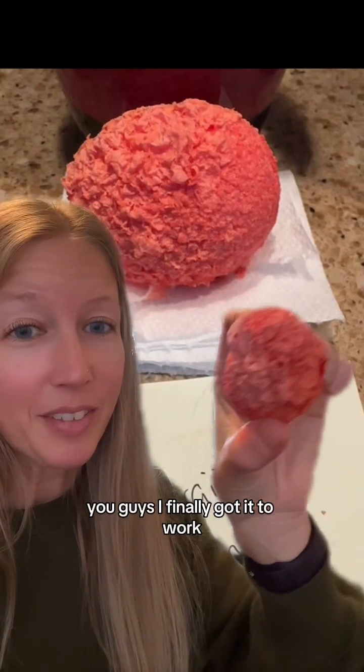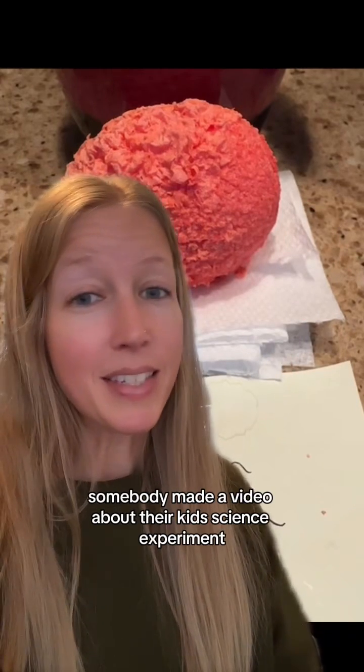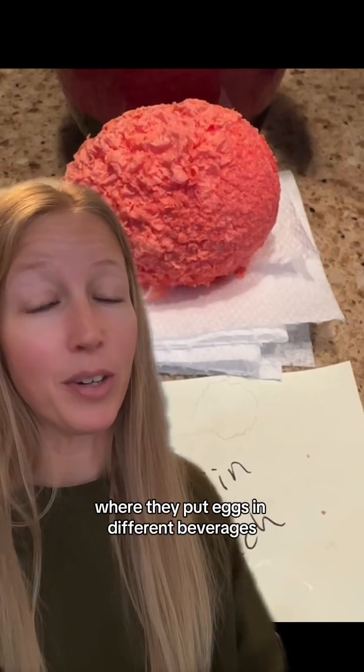You guys, I finally got it to work. Alright, if you haven't been following along, a few weeks ago somebody made a video about their kid's science experiment where they put eggs in different beverages.